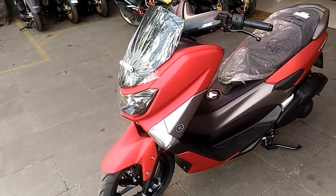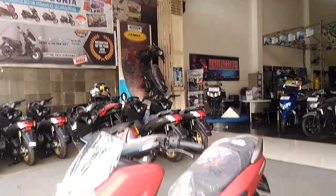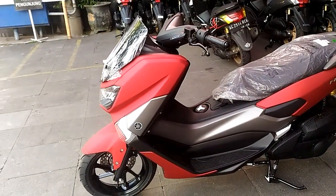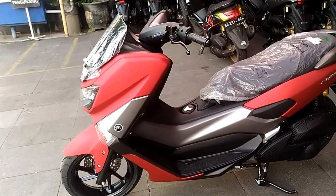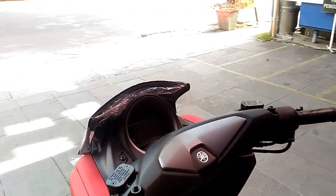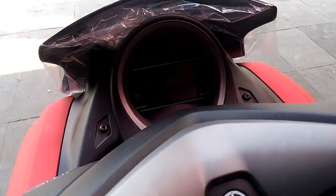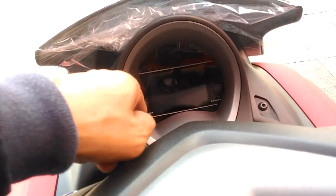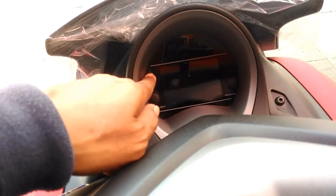Untuk warna sih, gak ada bedanya ya. Alias sama saja, samimawon. Cuman ada bedanya ya. Pada versi sebelumnya yang warna merah itu, yang sepedanya masih model lama.